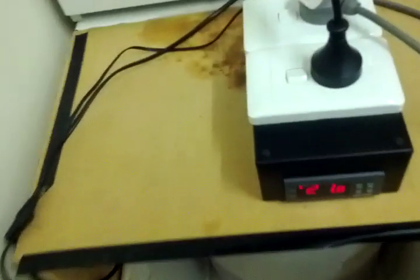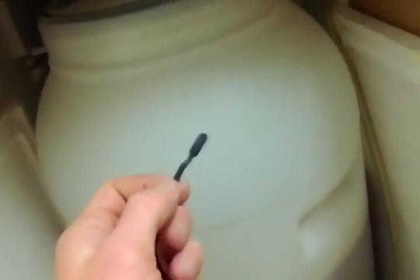Let's follow the temperature probe line down here. What I've actually done for this one is put a hose with a bung going down into the brew, so that it's testing the temperature of the actual brew rather than the side of the barrel.